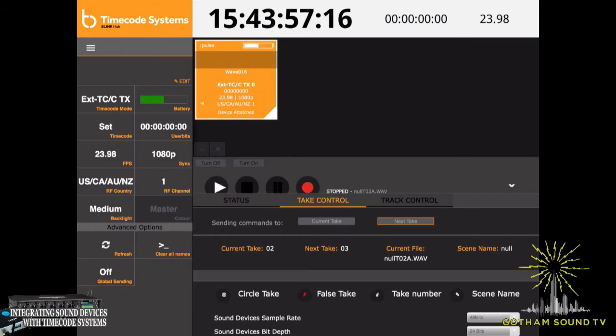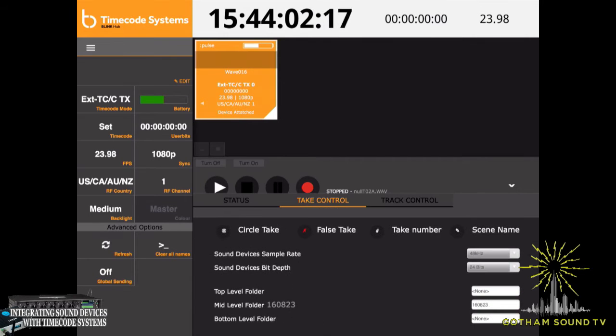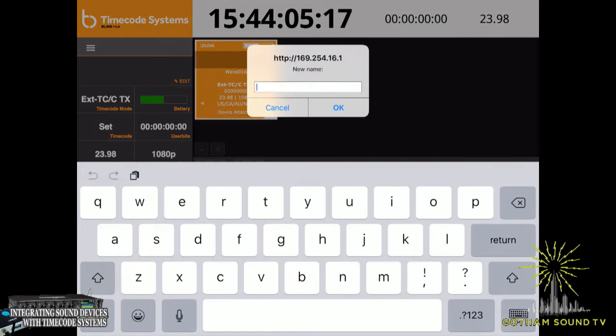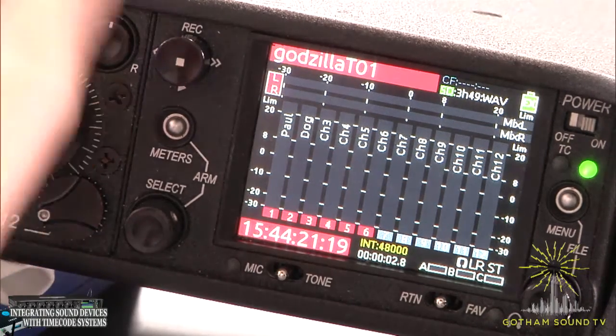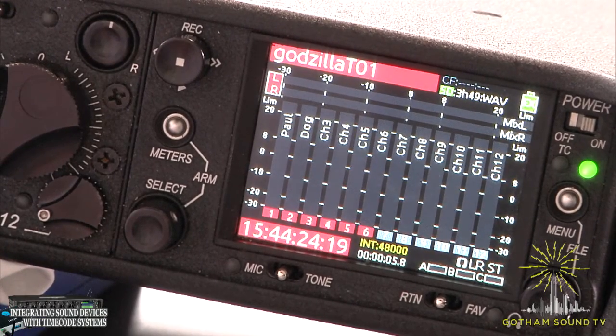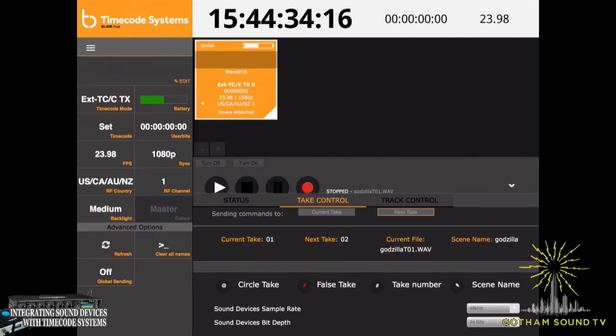On the next screen you've got some additional controls. You can change the sample rate, the bit depth, the top level folder. You can also edit the scene name — so we can put in any scene name we want, let's say Godzilla for no apparent reason. Now if we hit record on the Sound Devices, you can see we are recording Godzilla take one. You can also do circle take, false take, and you can change the scene name and take number.